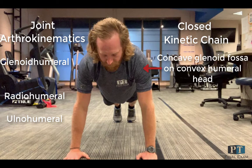When bench pressing, the ball of the glenohumeral joint rolls up and glides down. When switching to a push-up, the socket rolls up on the ball and glides in the same direction. There will be a movement of the concave glenoid fossa on the convex humeral head.